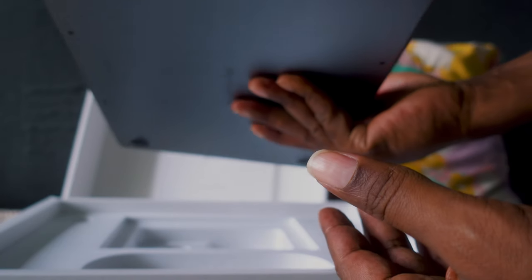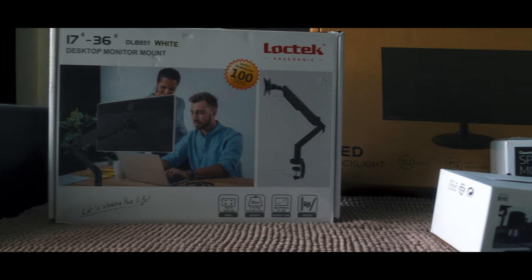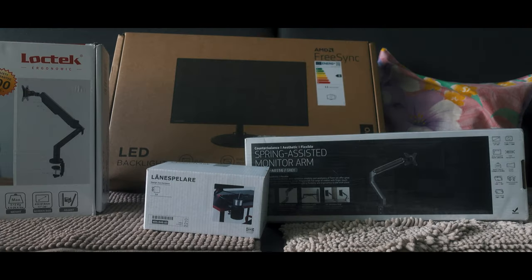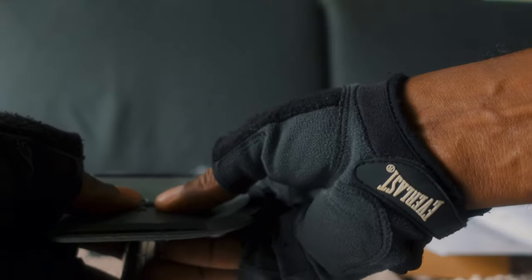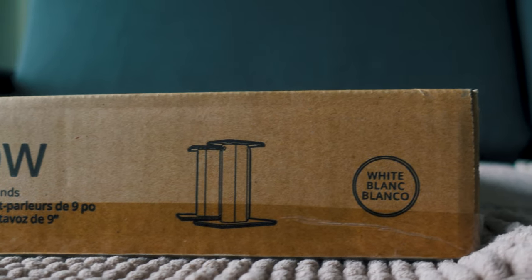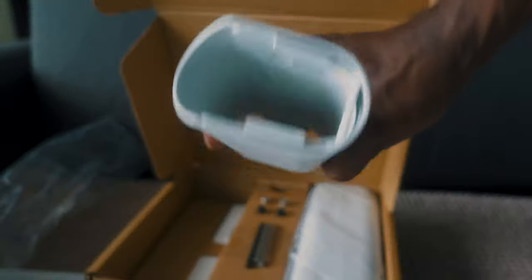The next thing is monitor holders — two units, because I've got two monitors to mount. The first is my main monitor and the second is an ASUS. All you gotta do is follow the instructions step by step — you'll see the result in my final setup. The next thing is audio monitor stands, which help you separate your audio monitor from the table. The beat quality is good.